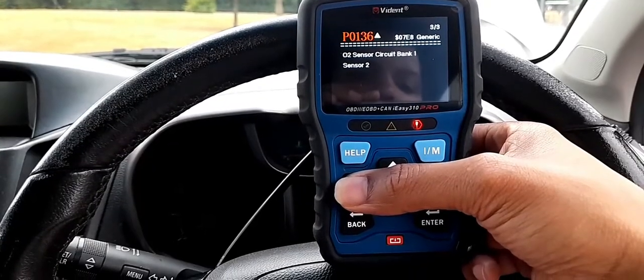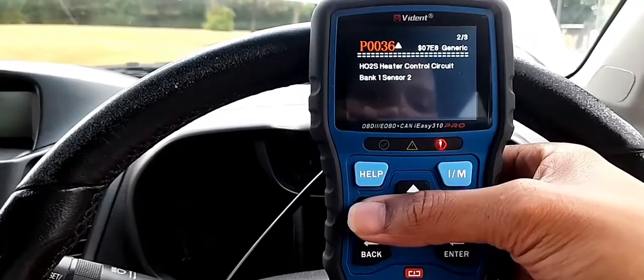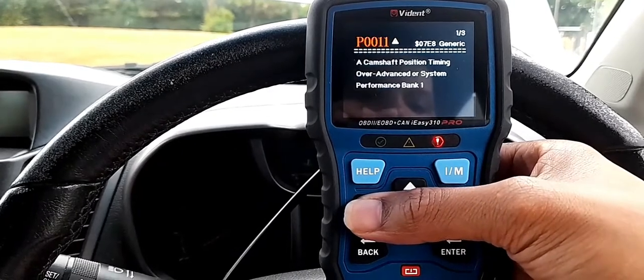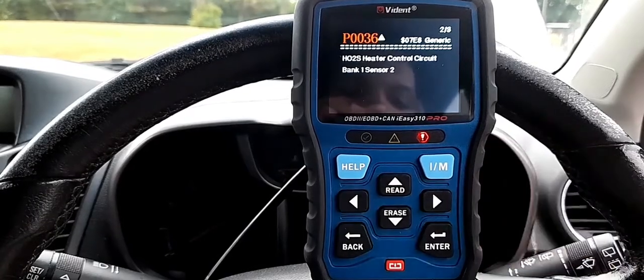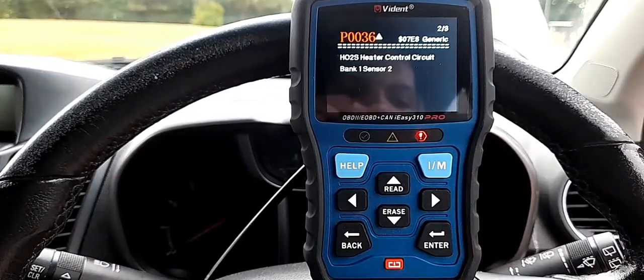P0136 and P0036 — they are both the same type of codes and they are related. It's something to do with the oxygen sensor after the catalytic converter. You can see the oxygen sensor there. This has already been changed but it's still showing the same result. So there are lots of codes and I'm not sure what's going on with this car.